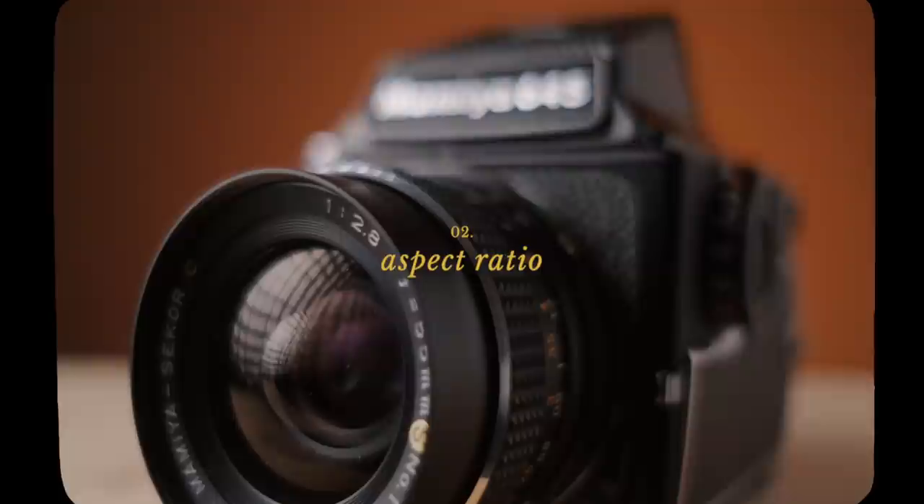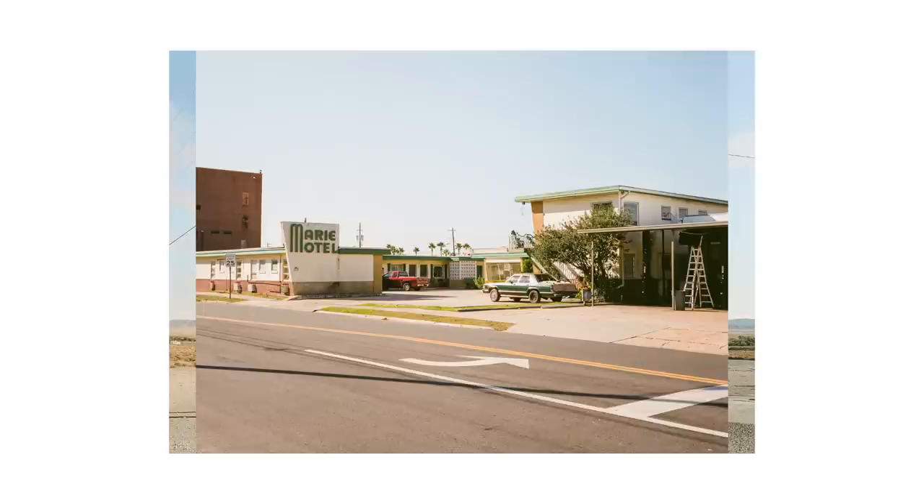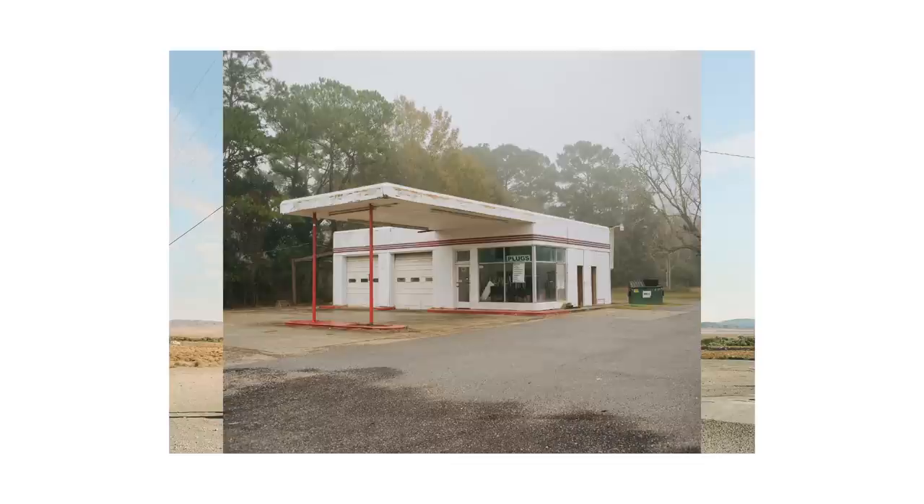The next thing is the aspect ratio. 645 has a 4x3 aspect ratio, which is personally one of my favorites. It's not too much narrower than a frame of 35, so when it comes to composition there's not that much of an adjustment period. On the other hand, something like 4x5 or 6x7 — which is my favorite — they're quite a bit narrower than 35, so if you jumped straight into that there is an adjustment period when it comes to things like composition or lens selection.